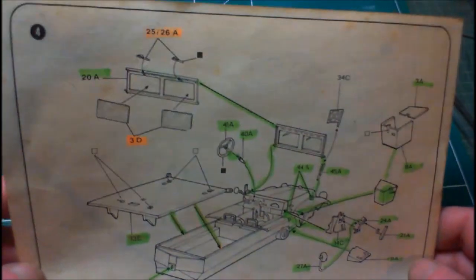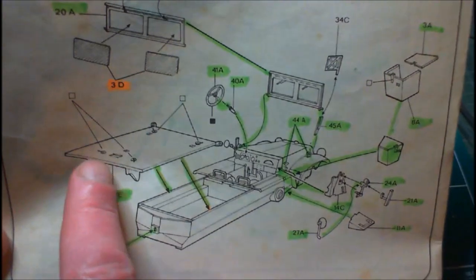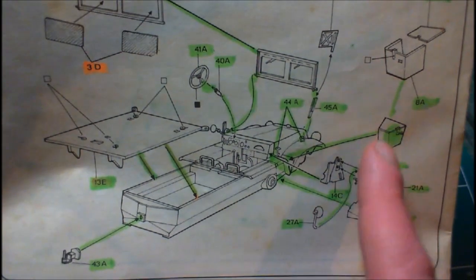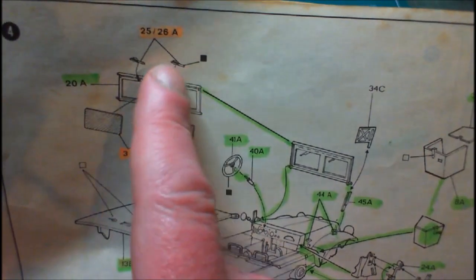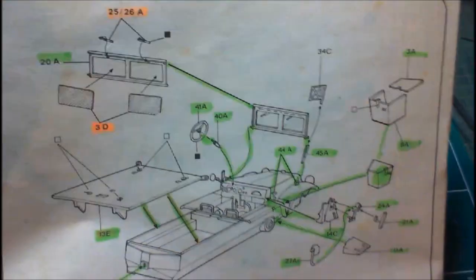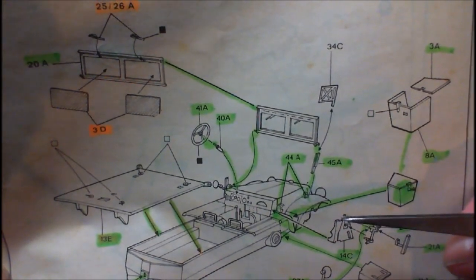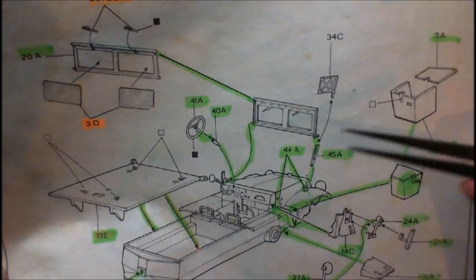Now we've done step four. If you have a look at step four it's basically the bed there that sits onto the back that the gun is going to go onto, tow hitch, mirrors for that side, and the storage box that goes on that side. We fitted the windscreen — I haven't fitted the glass or the windscreen wipers, as you can see they're marked in orange. Also fitted the steering wheel. There's one little piece here not marked off — I think they're divisional markers, or it might be a command car insignia. Not a hundred percent sure — I remember seeing that symbol on maps and things.